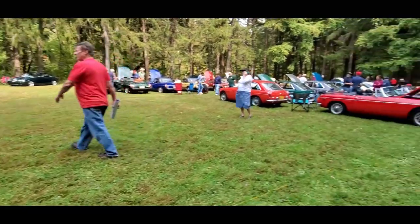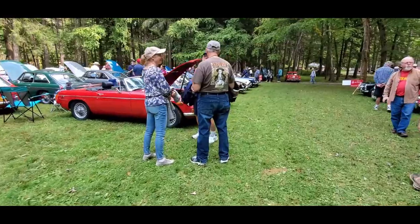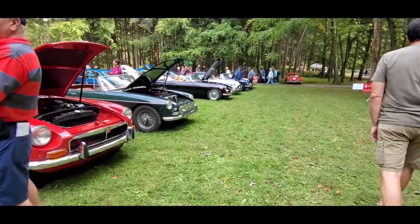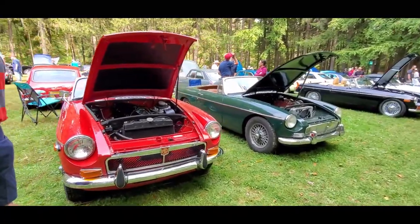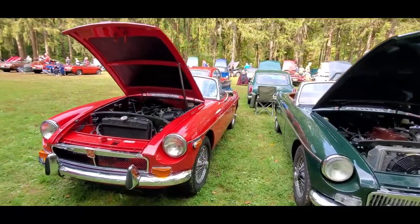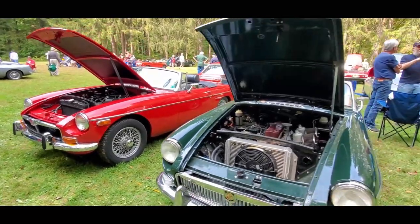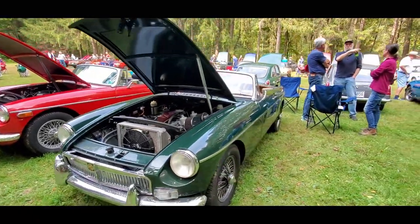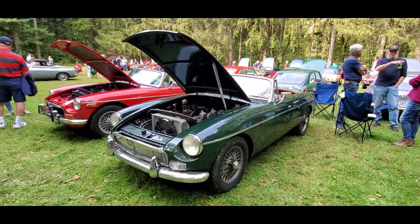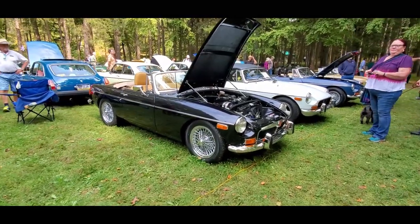Now we jump up a little bit into the newer ones — '68s on. The MGB continued on for quite a while, into 1980 if memory serves me correctly. It was the perennial favorite and, of course, the best-selling sports car, until it was overtaken by the Miata. The Miata, in fact, was inspired by the MGB. These are just such nice cars.